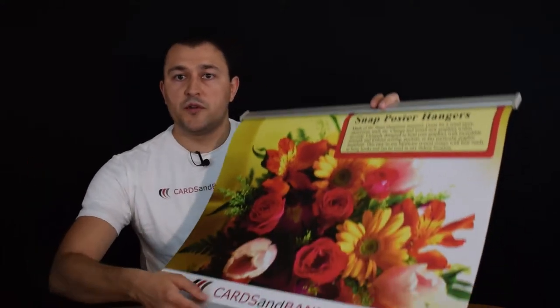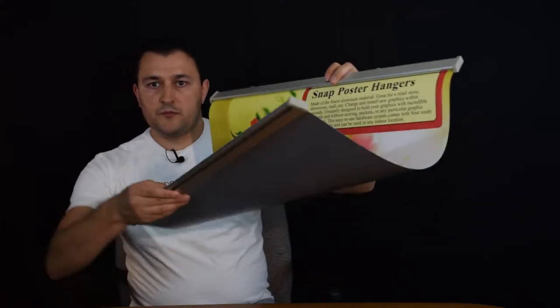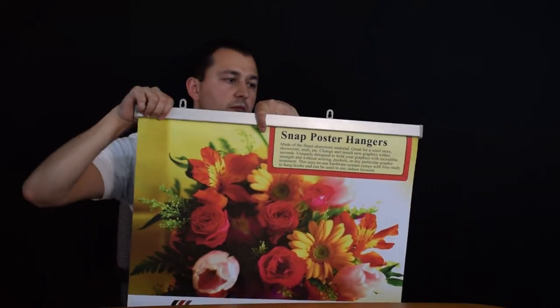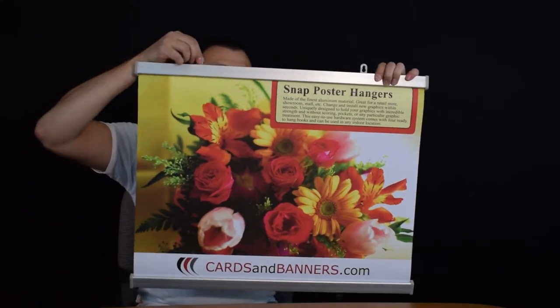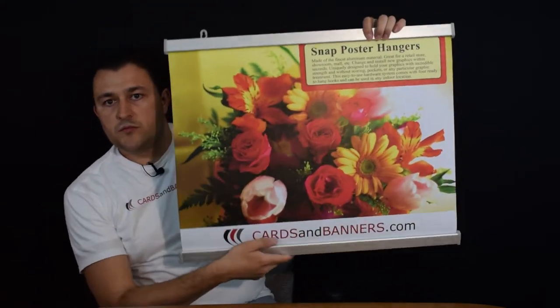Snap poster hangers are great for your in-store or shop displays if you want to hang signage from above. They come with a metal frame on the top and bottom which allows you to replace your graphics quickly by snapping them right inside the metal construction. It's a very light aluminum frame with adjustable hooks on top so you can position the height and width you want, then just hang it in your store from up above.